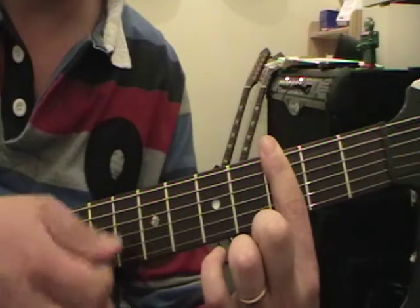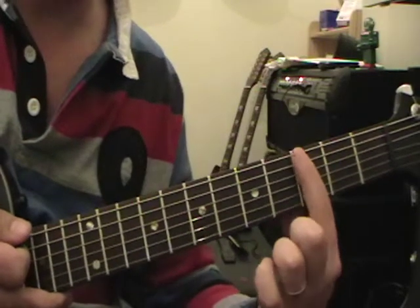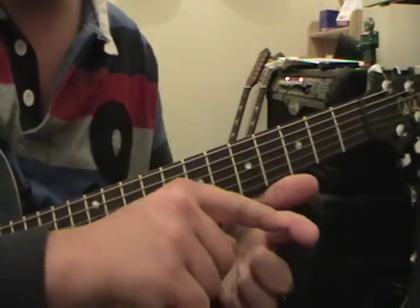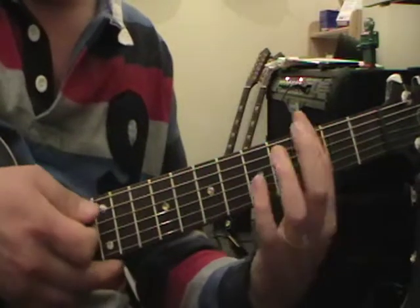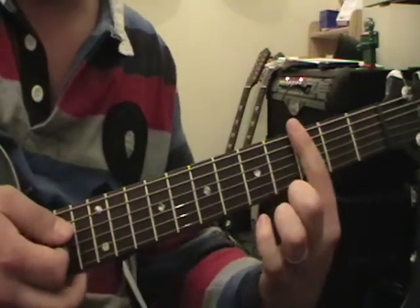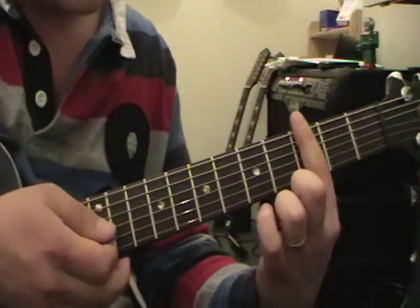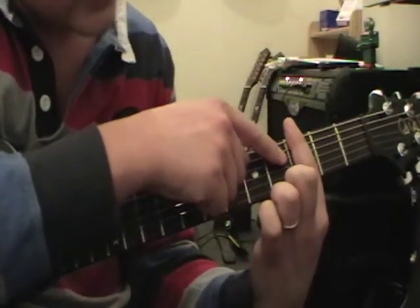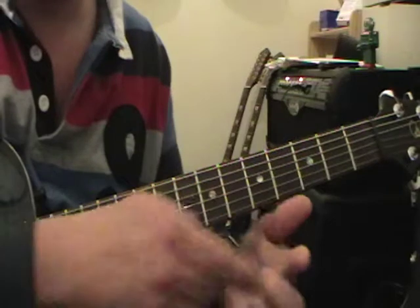You should then be able to go down all six strings and they should all ring out quite clearly. If they're not, that probably means your first finger needs to move either up or down. On your finger there are fleshy bits, then you have your joints - that joint and that joint. Normally it's the fleshy parts that tend to allow the strings to mute or buzz - that's the part you want to try and avoid. So position the joints in between the strings: the first joint between strings one and two, and the second joint between strings four and five, so the bony parts hold the strings down on either side.